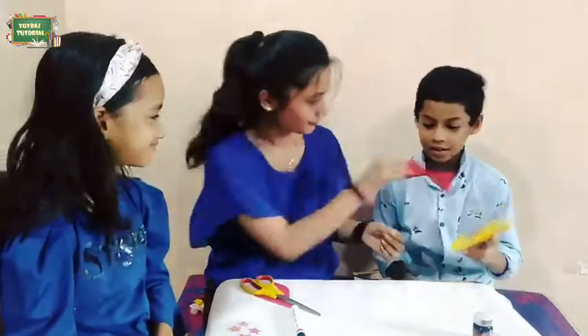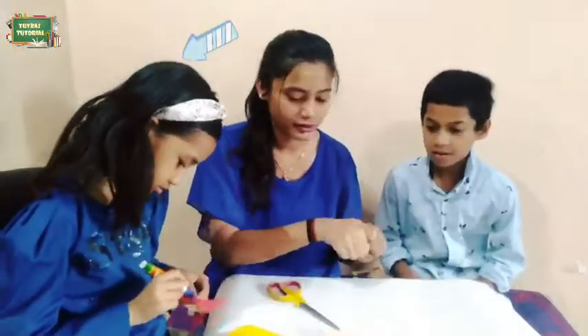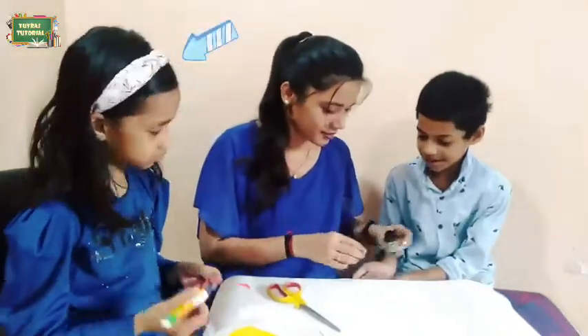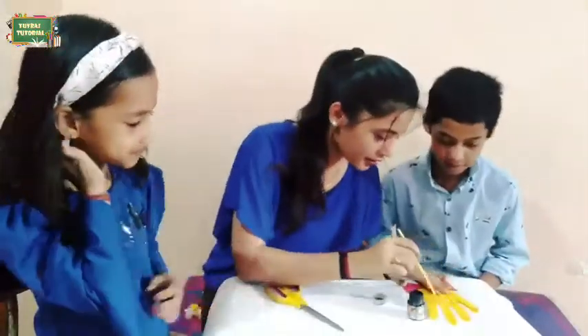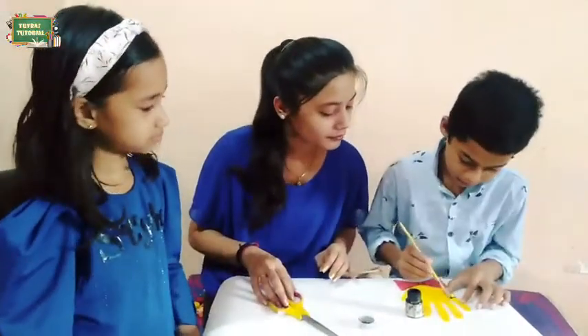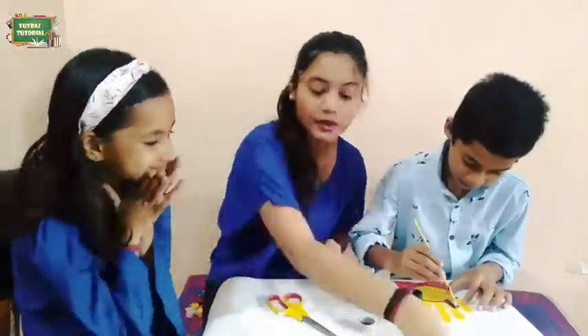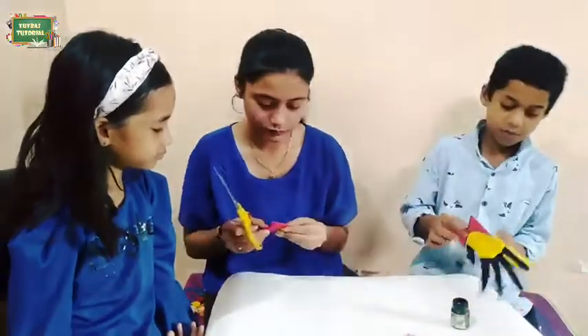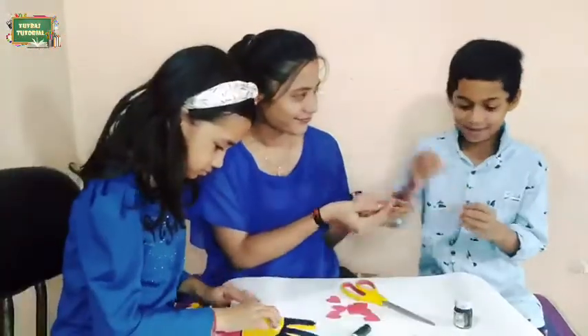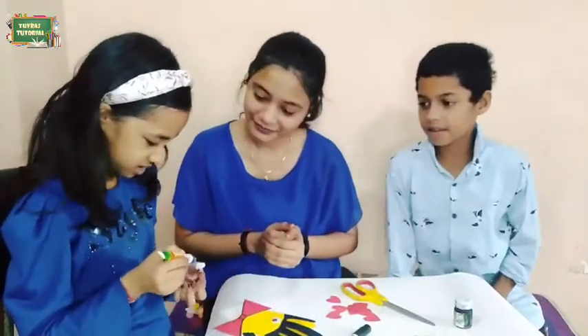We have cut the card on the lower side of the bow. After sticking the bow, we will color the card on the finger side. Under the fingers, we have two googly eyes. If you don't have googly eyes, you can cut eyes from paper.